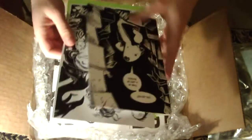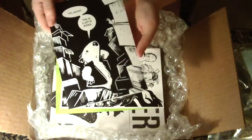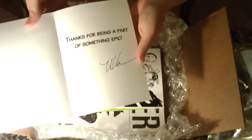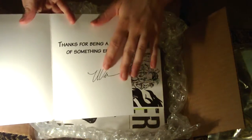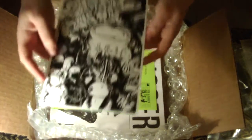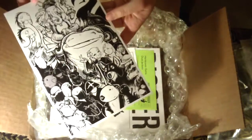Looks like I got some cards here. This one says, 'Thanks for being a part of something epic,' and it's signed by Ursula Vernon. Oh, my hero. Looks like this is just an art card — it's got a bunch of the characters in it.